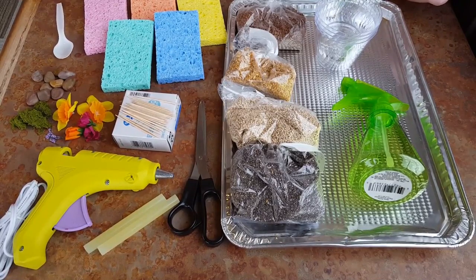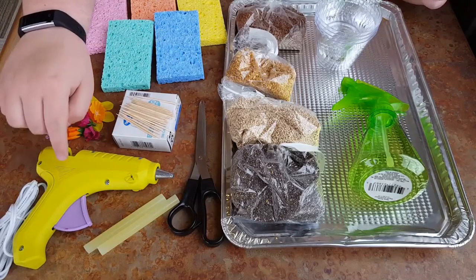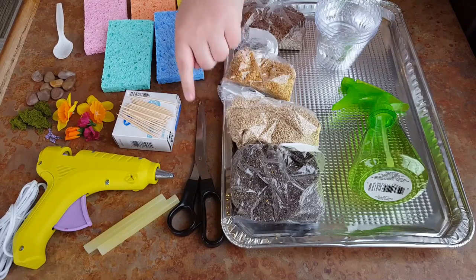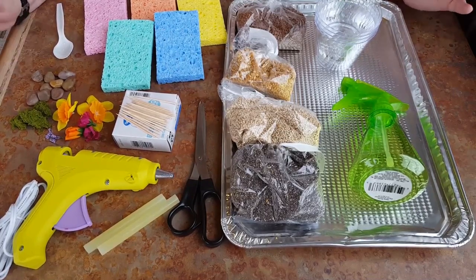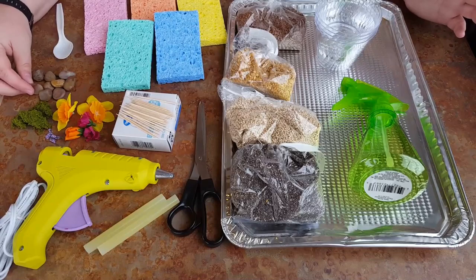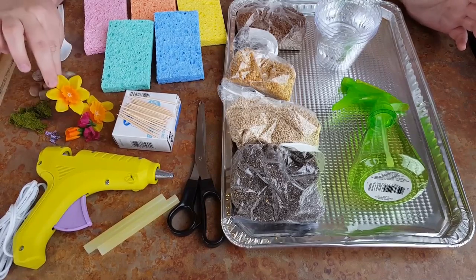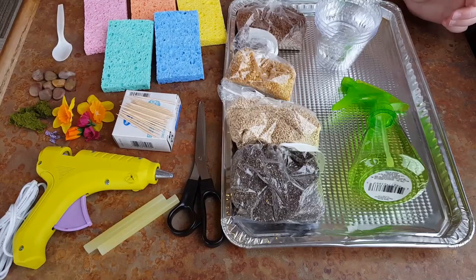You're going to need a spoon to mix your seed in water and to get it onto your sponges. I have some toothpicks to keep the sponges together, but I also have a hot glue gun — for a handful of steps I found it easier to use the hot glue gun. If you're younger and not allowed to handle the hot glue yet, make sure you grab an adult. You'll also want scissors to cut your sponges to whatever size you want. Finally, I have some optional decorative items: river rocks, fake moss, and some fake silk flowers.